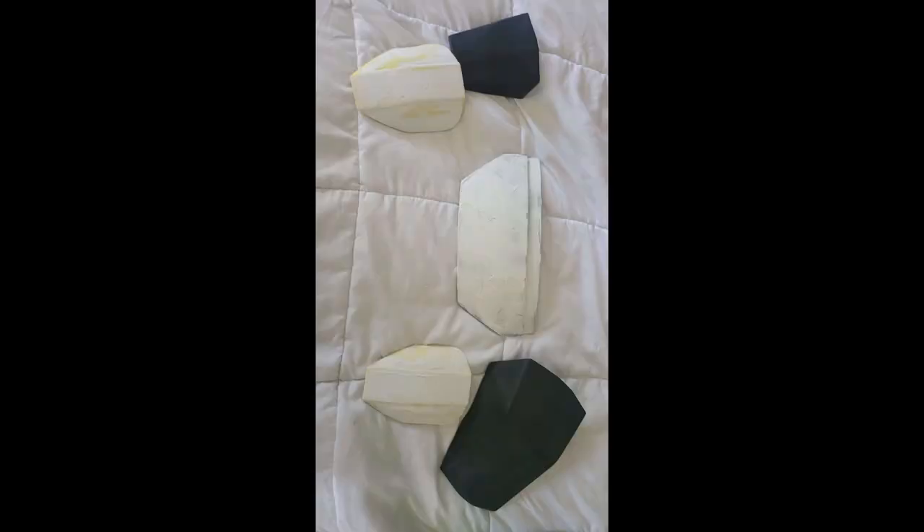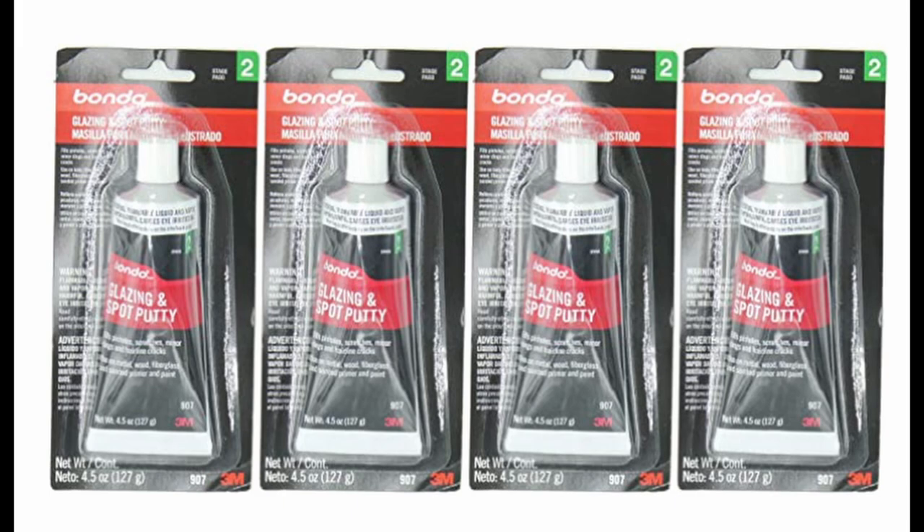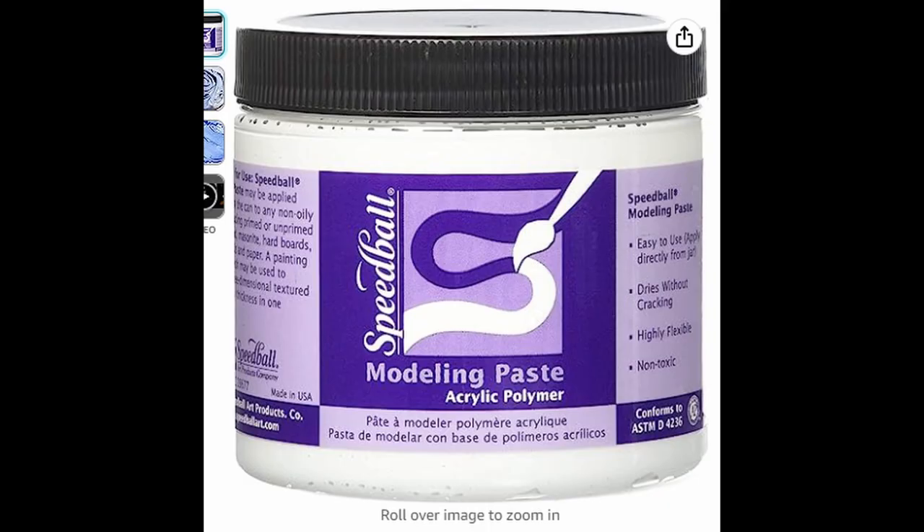I have finished printing this, and I'm moving on to sanding, filling, and priming. Of all of the armors, this is the one that's the most along, and probably going to be the one that's finished first. I'm experimenting with a few different things, like Bondo or modeling paste.